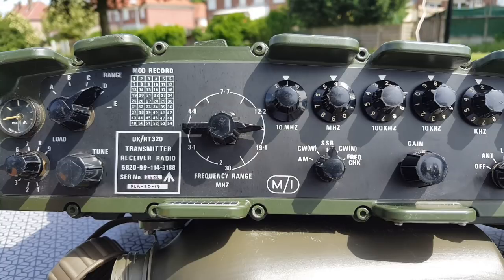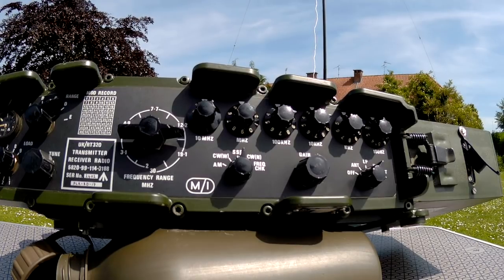Bye-bye. Calling 20, calling 20 meters. This is Rome, Italy. Gulf Yankee radio. QRZ? Foxtrot 4 Whiskey Bravo Yankee. Foxtrot 4 Whiskey Bravo Yankee, manpack portable.